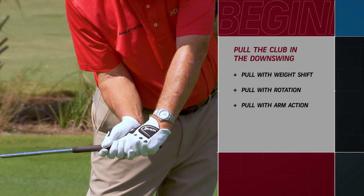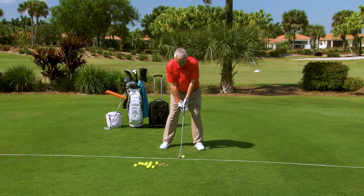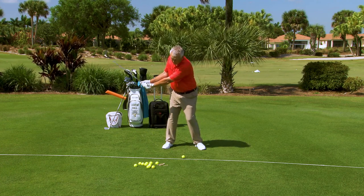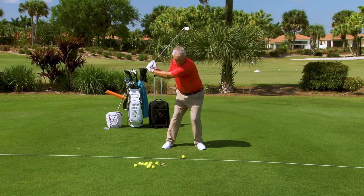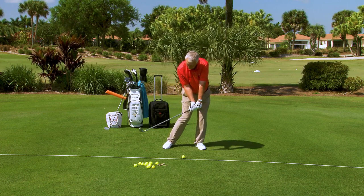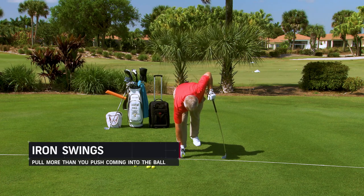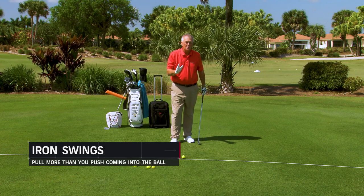So you're over here before the club comes down. In slow motion: I'm parallel, I'm turning, I'm pointing, pretty much all the way up. I'm shifting the weight a little bit — because I'm pulling the club, I'm coming down, it's coming down on the ball, hitting the ball and then scraping the ground. Pull more than you push. I'll hit one and then I'm going to give you an image and a couple of drills to help you pull more than you push.